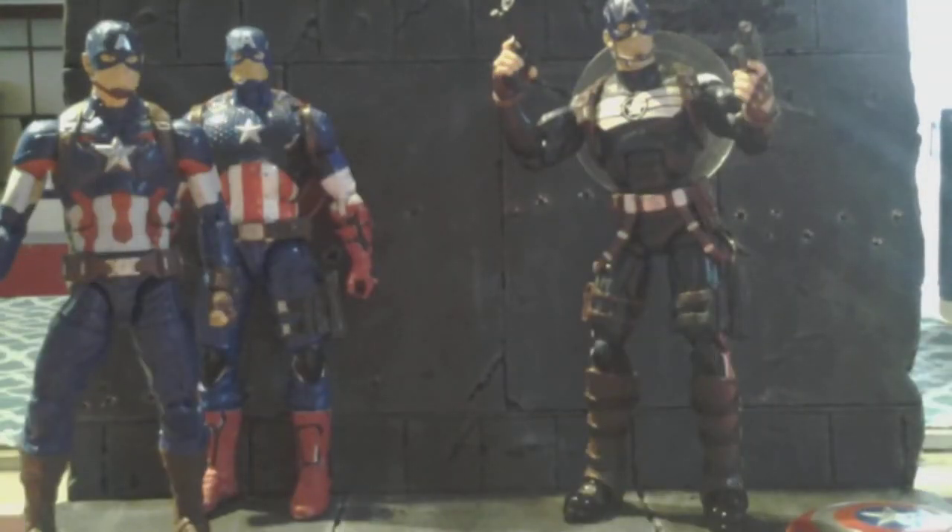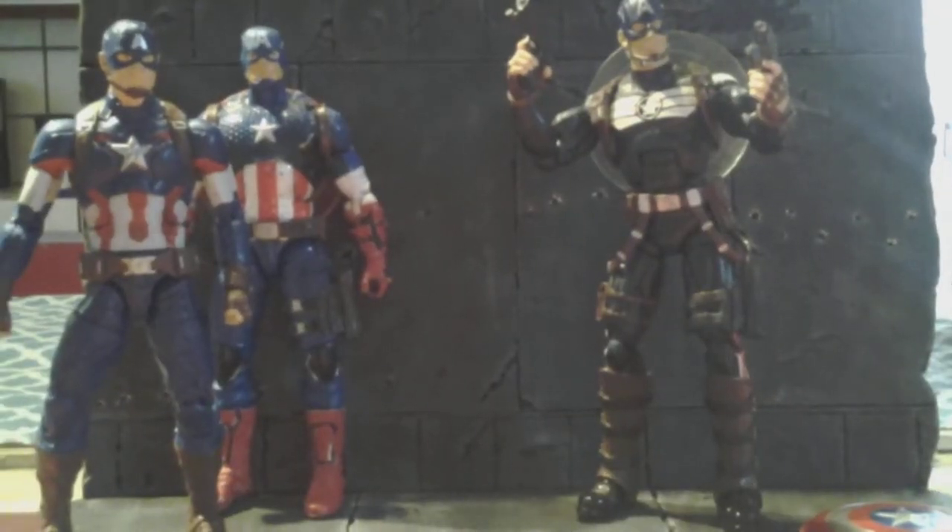Good afternoon familia, this is Richie again from Southtown Paint Apps, and I'm showing you a quick update on my Steve Rogers. He's a work in progress still.